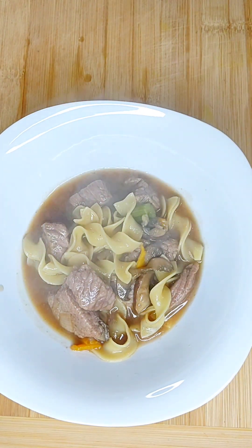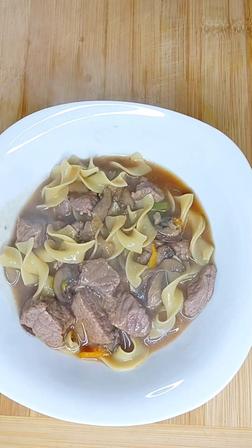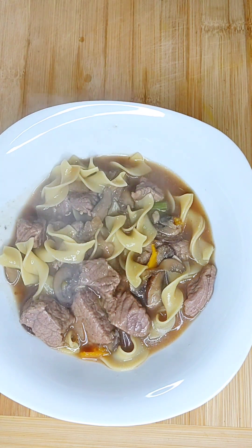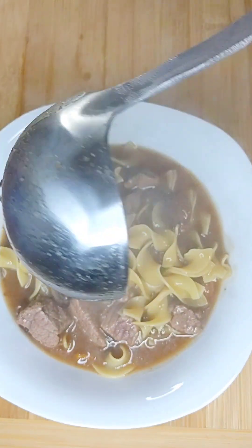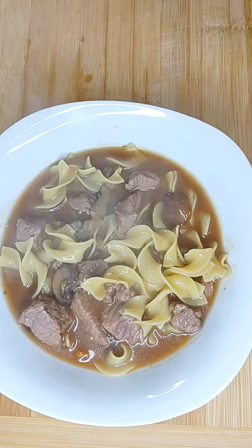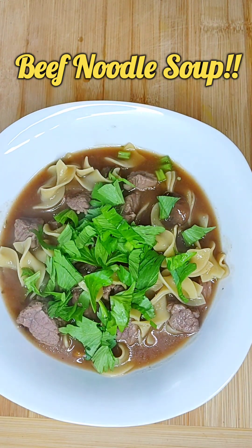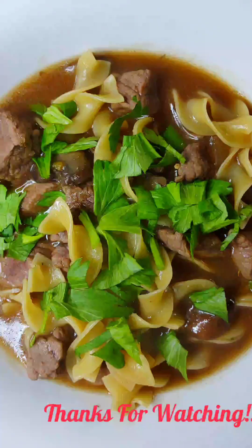The beef and egg noodle soup — nice and hearty, good for a chilly day, a snowy day, a rainy day. I just happen to love egg noodles, so I thought why not do a beef soup instead of a chicken soup? Well, I hope you guys enjoy. Let me know if you try it. Please don't forget to subscribe, share, comment, and leave me your feedback. Thank you so much for watching. Peace and blessings everyone, one love.